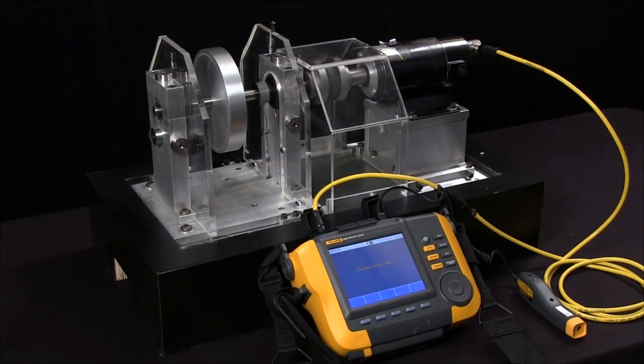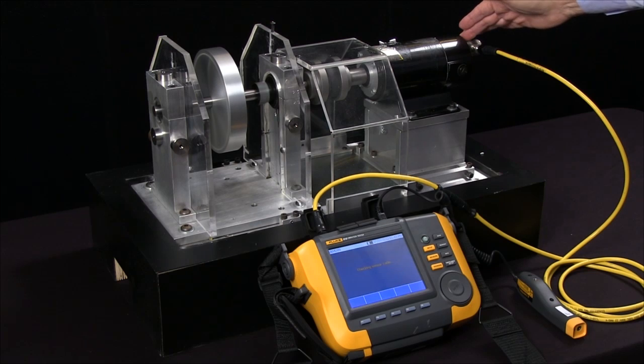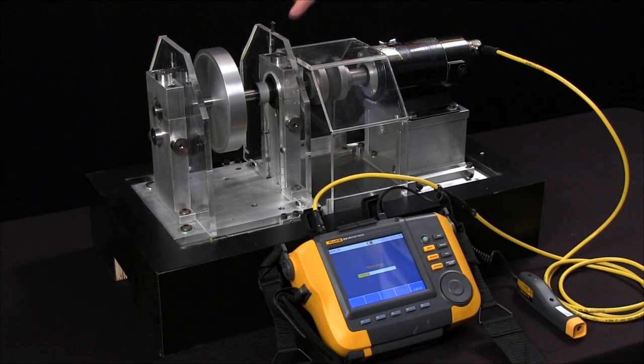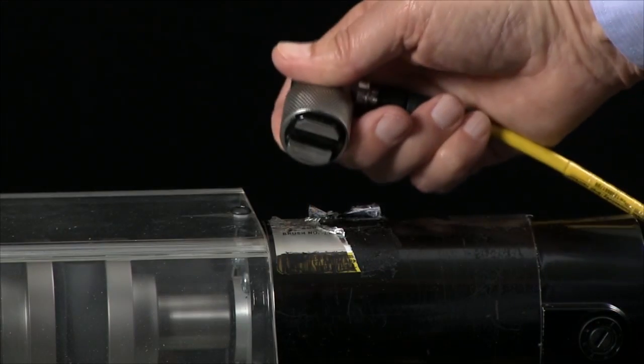We'll repeat that four times — moving the triaxial accelerometer from location to location, making measurements near all four bearings.